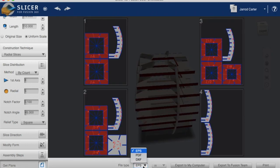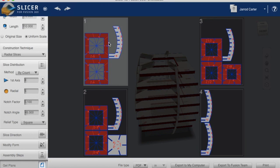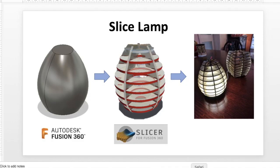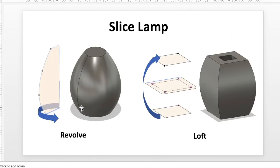The final thing is to hit Get Plane. Because I'll be printing on a normal 2D printer, I'm going to export as PDF — you can either save that to your computer or print it directly to cut out and make your lamp. If you're using a laser cutter, you would export as DXF and the laser cutter will read that file.